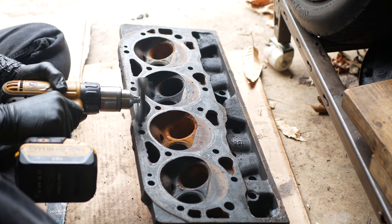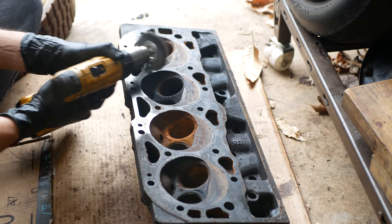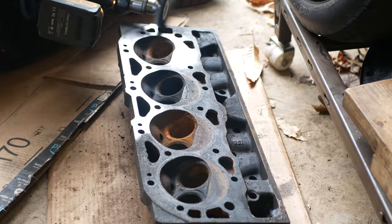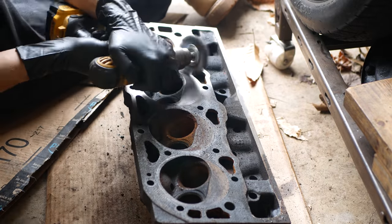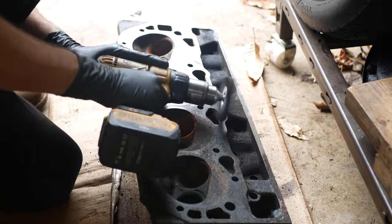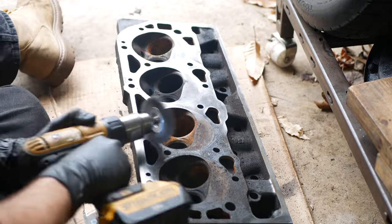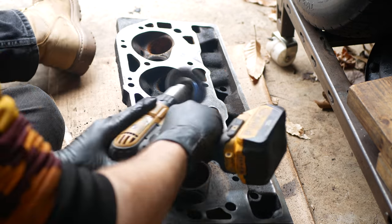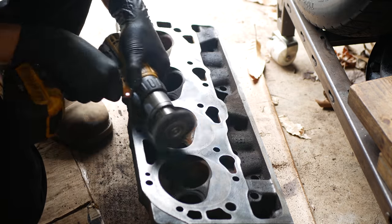We need to work on all of the gasket surfaces, and to get them nice and clean we're going to use the same wire wheel that we used on the engine block. Again, this is a soft stainless wheel and it will not damage this cast iron. There is an argument to be made for surface finish — you don't want the surface to be too smooth because it makes it easier for the gasket to slide around. This isn't something I've had a problem with after using the wire wheel, but it is worth considering. Now is also a good time to check the cylinder head for flatness. As far as I can tell with just a straight edge, both of these cylinder heads are totally flat.